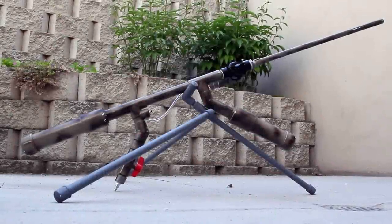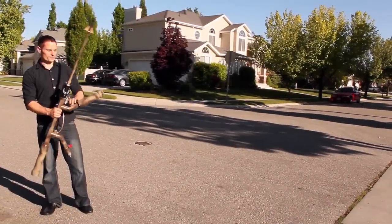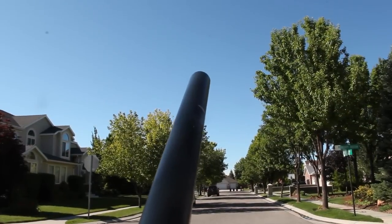If you built this rocket launcher from a previous project, then you're going to need some rockets. In this video, you'll learn how to make these durable, high-pressure rockets for about 5 cents each.